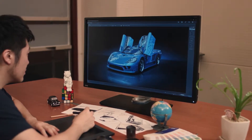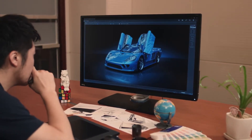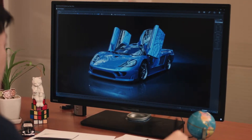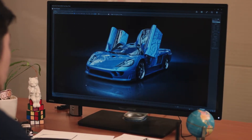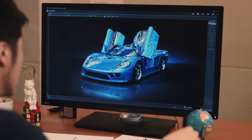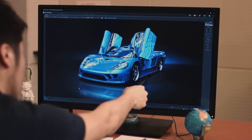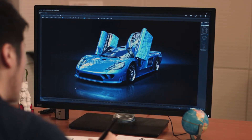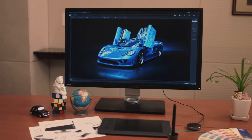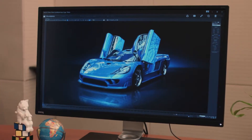BenQ designer monitors are designed specifically for professional designers. With the proper utilization of BenQ's handy designer functions, designers will benefit from an improved workflow by working more efficiently and productively on their 3D works. When animation mode is enabled, the brightness will be enhanced to make detailed textures in darkened areas easier to see without overexposing the bright areas. This allows animators to fine-tune their animation creation effortlessly.